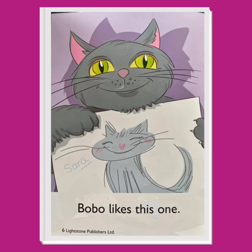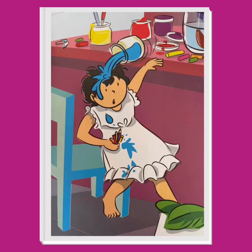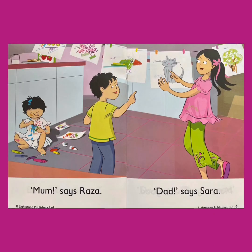Bobo likes this one. Toto likes this one. Each animal likes their own drawing best. Do you see something going on in the background? Oh — it looks like Nida has dropped a jar of paint on her head! What color is the paint? It's blue. She has paint on her white dress. Has anyone noticed? No — Sarah and Raza are very busy hanging up their beautiful new paintings.